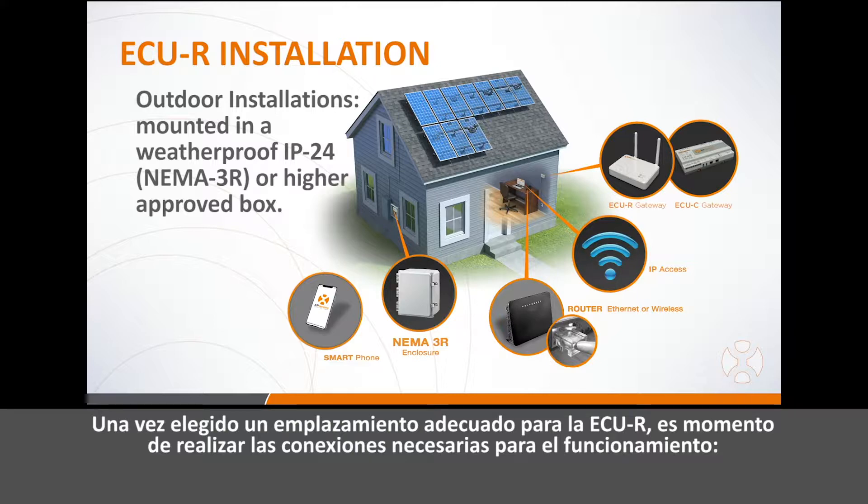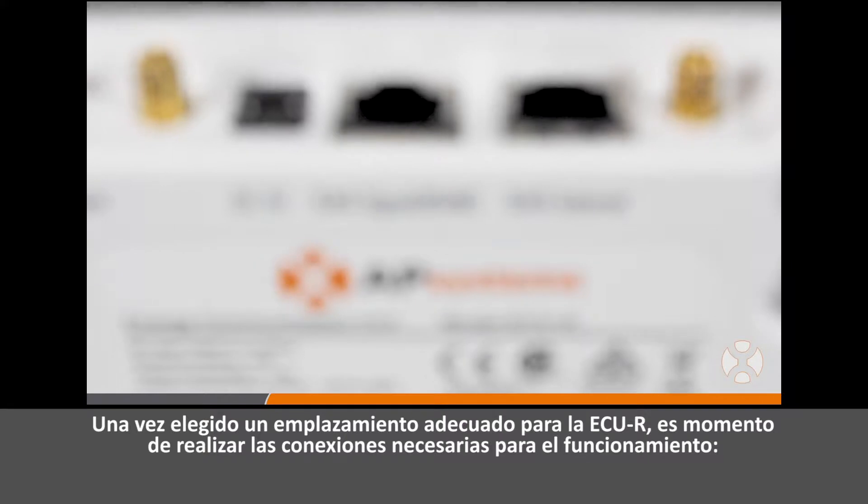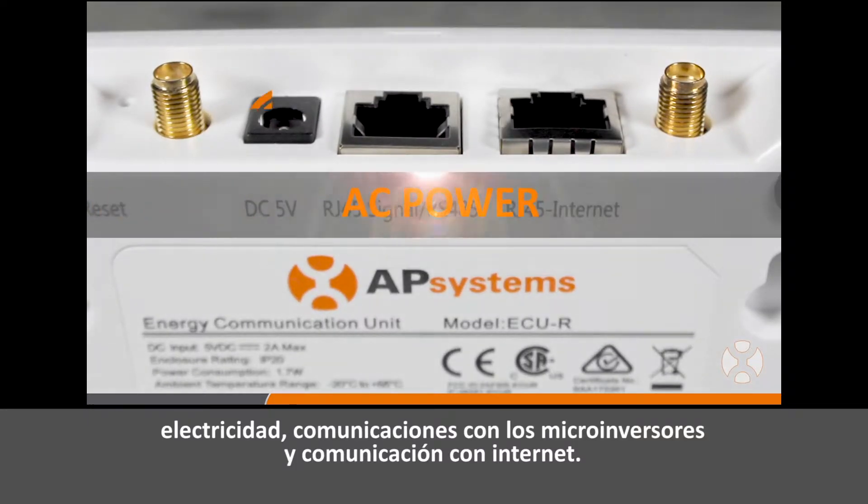Once you've chosen a good location for the ECUR, it's time to make the connections necessary for operation, including power, communication to the microinverters, and communication to the internet.